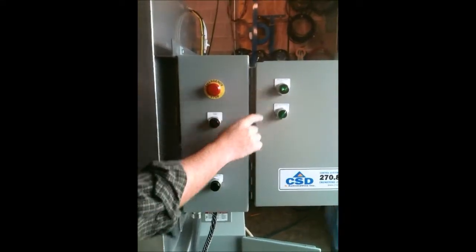It's dead. Emergency power is now active. Master power start. Wiper motor is engaged.